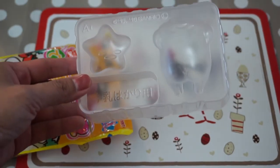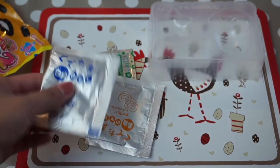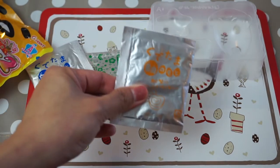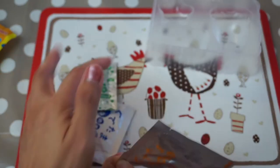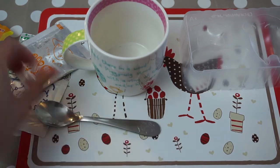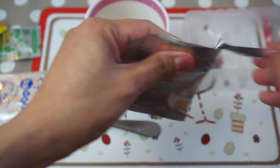Do you know what Gudetama means? It means lazy egg. So we've got the mold and — tada! — we've got some of the things that we're gonna be mixing to make the Gudetama pudding. I think this will be the egg yolk, and that's gonna be like the white or something. And this is something that you put right after you make the pudding. So first we need a microwavable cup and a spoon. The first thing we need to do is put the yolk mix or powder into the cup.